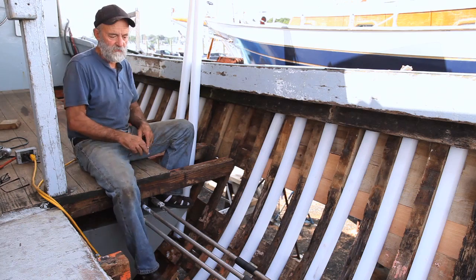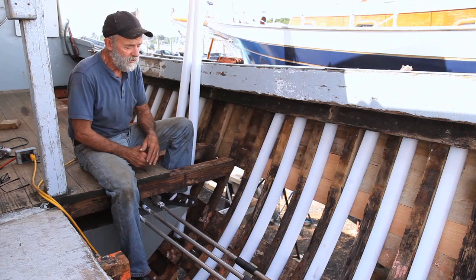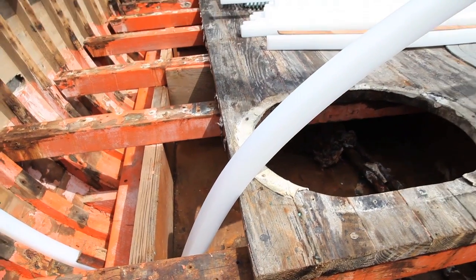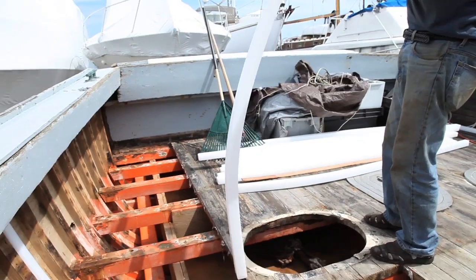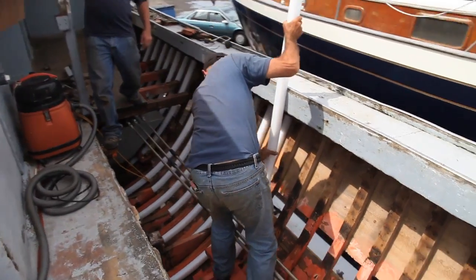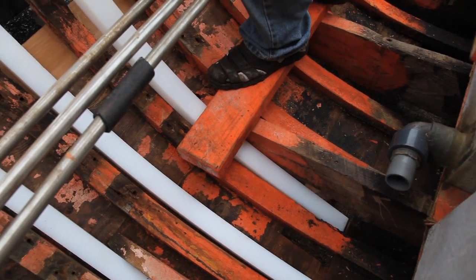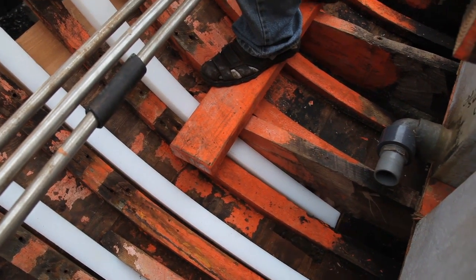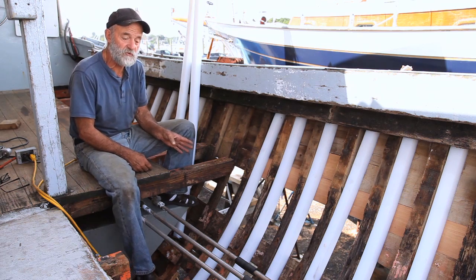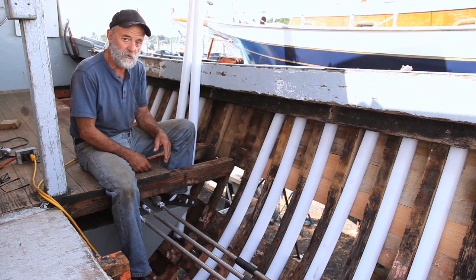This is not the first time that this plastic has been used — I've used it in many, many other applications. I completely reframed a 60-foot Trumpy power yacht with it, and then I just did a 40-foot Coast Guard buoy tender with it in Portsmouth, and that boat's in the water — a total success. We're also building a 43-foot Balden schooner in Bristol right now with plastic frames and fiberglass floor timbers.